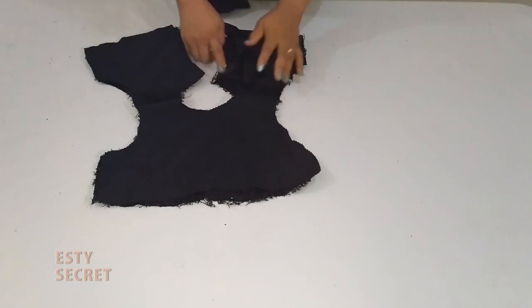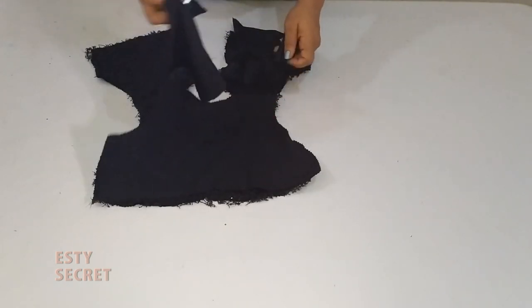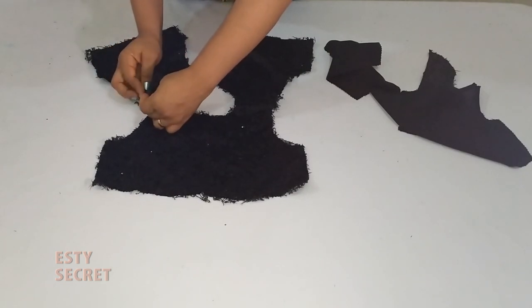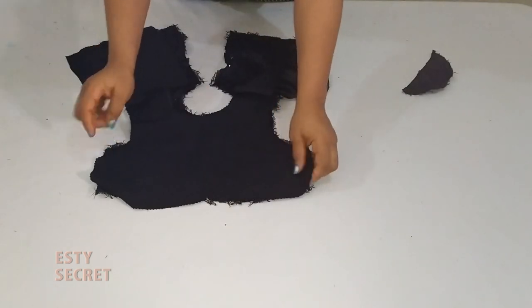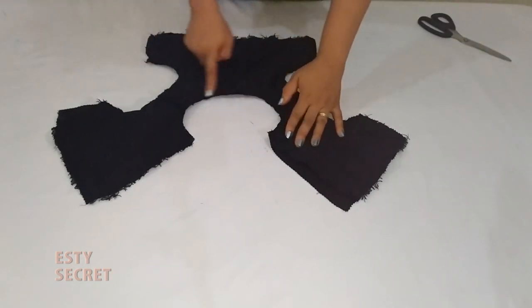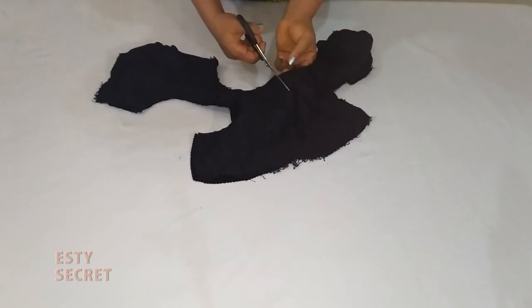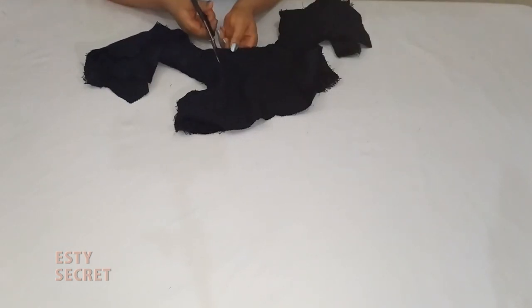Who says no when a child drafts a sleeve and asks for it to be added to the sister's dress? Definitely not me. So I'm going to add a sleeve to this dress — the sleeve was made by a child, so I'm just going to add and sew it. By the time I'm done sewing the neckline and armhole I'm going to notch — notch carefully. If it's too bulky, trim off the excess but be careful not to cut the seam.